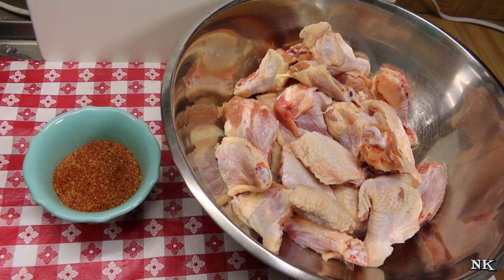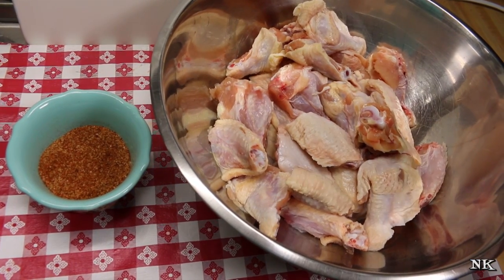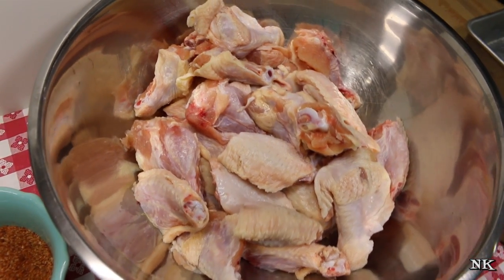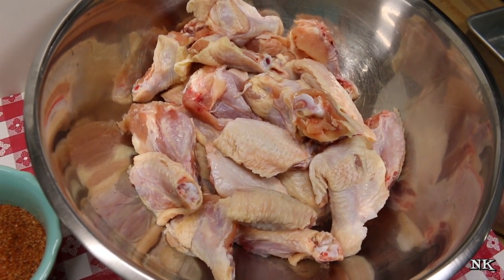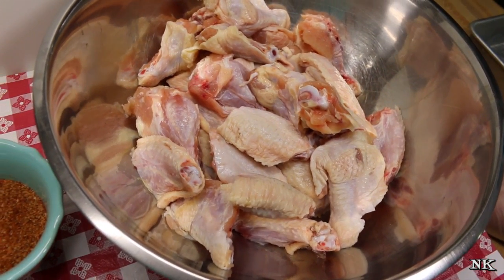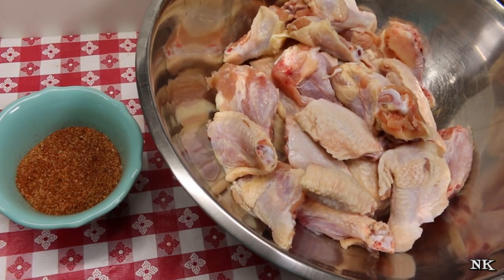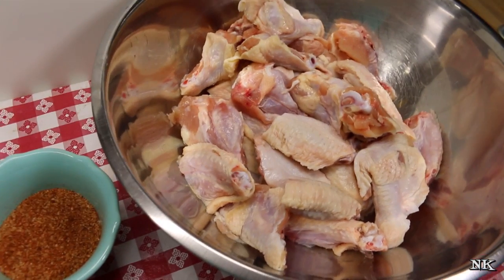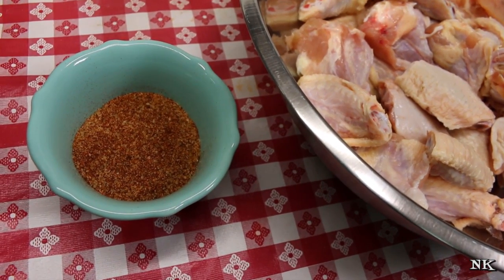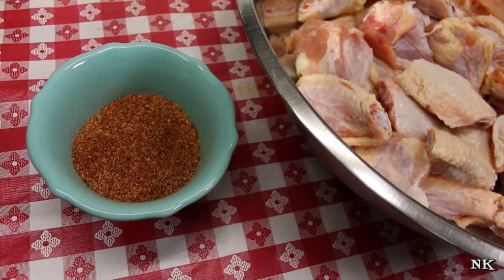Today we're gonna get ready to make some fun game day snacks. Everybody loves wings, and we have done wings six ways to Sunday in the nearly 12 years that I have been on YouTube. We have oven fried wings, fried wings, tons of different sauces and flavors. Today we're going to go down yet another path and make some oven roasted Nashville hot chicken wings.